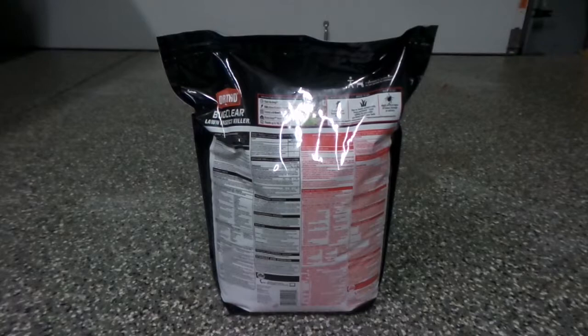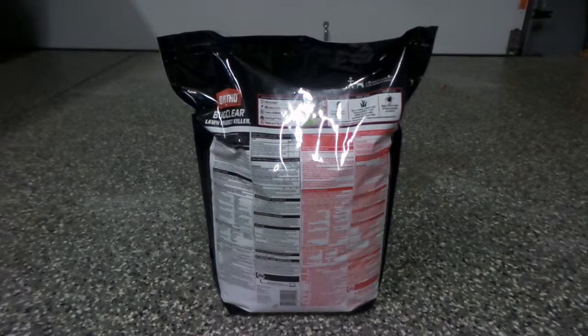What I'm currently looking at is trying to control bugs that are already there and prevent for three to six months as per the bag rating, which puts me at 2.3 pounds of product for every thousand square feet.